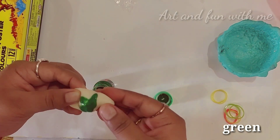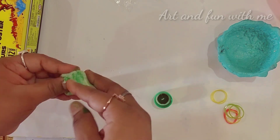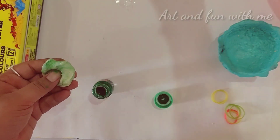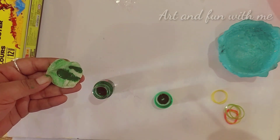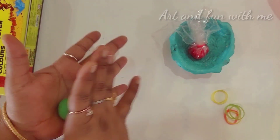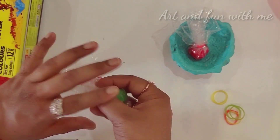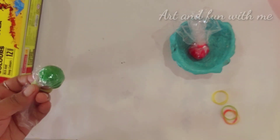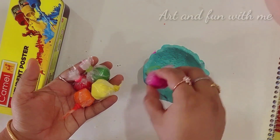I am showing you with both acrylic colors as well as with poster colors. Take more colors and mix them well. Now make a round shape and follow the same process — tie with the band. Similarly, I have made more colorful play-doh; you can make play-doh of your choice with whichever color you have.